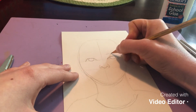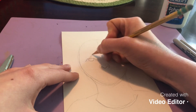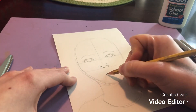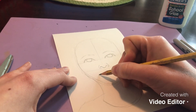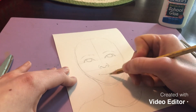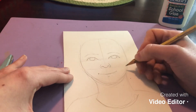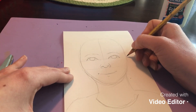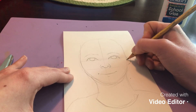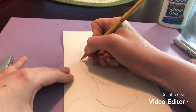I'm going to add some eyelashes and then of course my eyebrows. Notice I'm not taking a ton of time on this — I'm not trying to make it super realistic. For the mouth I'm just going to draw a line and then a little mark to represent the bottom lip. I'll also draw the ears with just a little squiggle line to represent the inside of the ear.